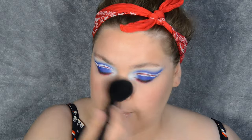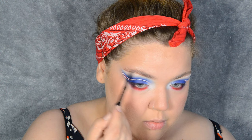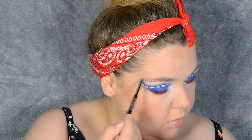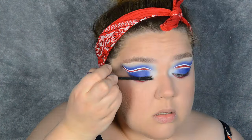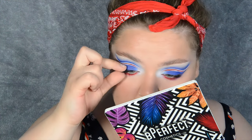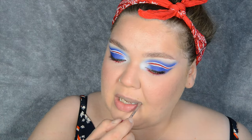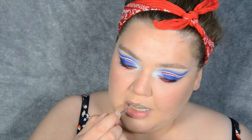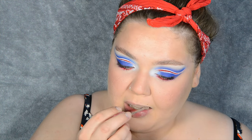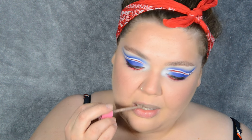For my brows I'm using Browways to fill them in, focusing mainly on the tails by drawing a couple of hair-like strokes to make them a little bit more bushy and full. Then I'm putting some mascara on and some falsies. As I was waiting for my lash glue to dry I went ahead and put my lipstick on — I settled for Jeffree Star Posh Spice, because Posh Spice is another national treasure.